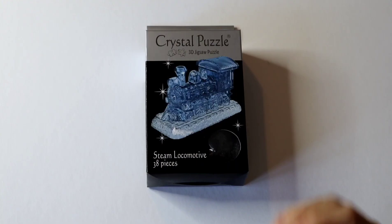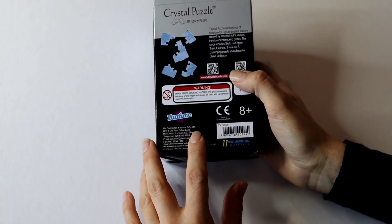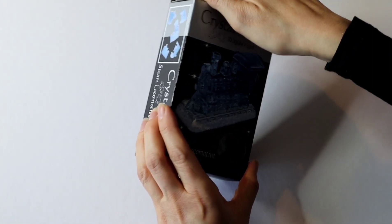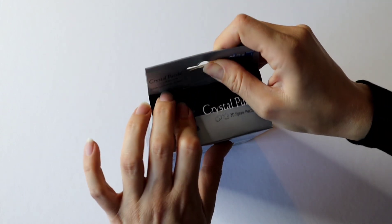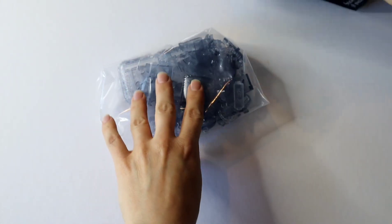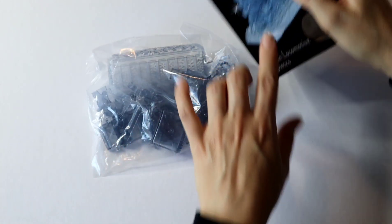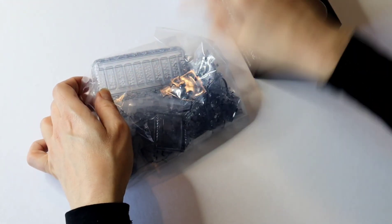The box itself is quite dinky and small. There are no measurements on it telling us how big the completed locomotive is going to be, but I can't imagine it's going to be that large — however we'll soon find out. This particular puzzle is made by Funtime Gifts Limited, but there are other companies that make crystal puzzles. The box is quite thin. Inside, we've got just one bag of pieces that have a bluish tint to them, as the puzzle shows, and a base piece with a bit of track on there.